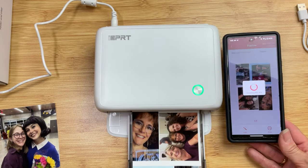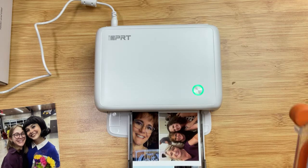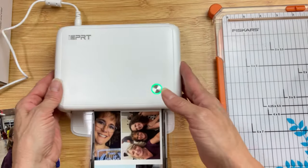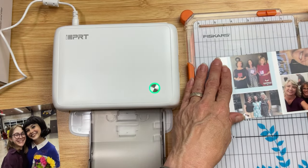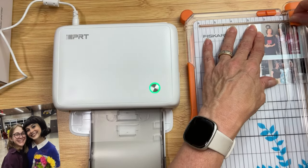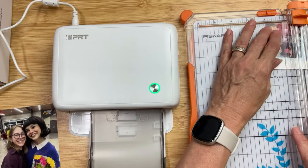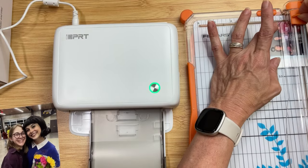These pictures I've all printed wirelessly from my phone. There is also this cord that will connect your printer to your computer if you choose, or directly to your phone if you don't have Wi-Fi. Once these are printed on this photo paper, you are safe to cut them and trim them down to size.